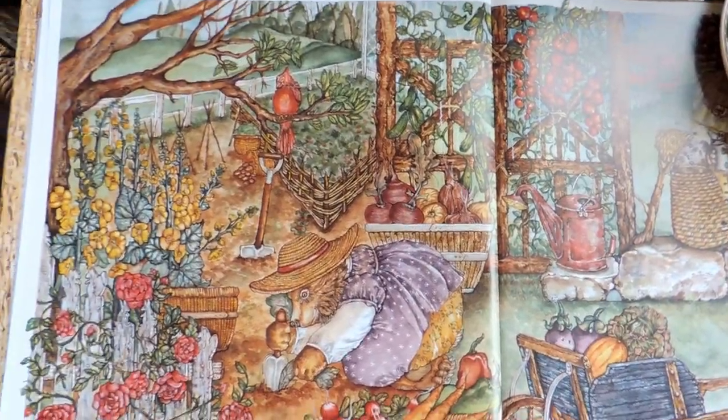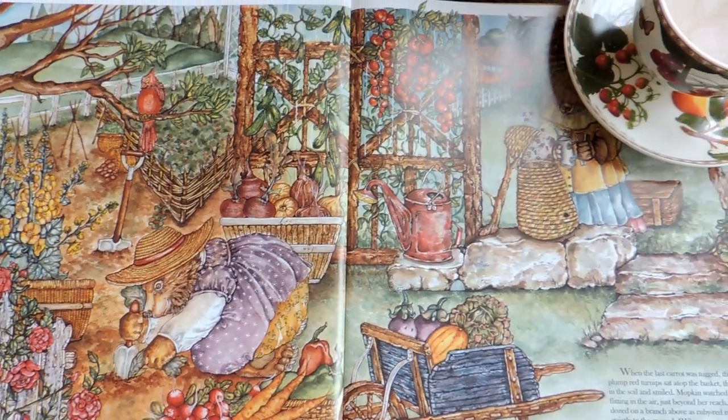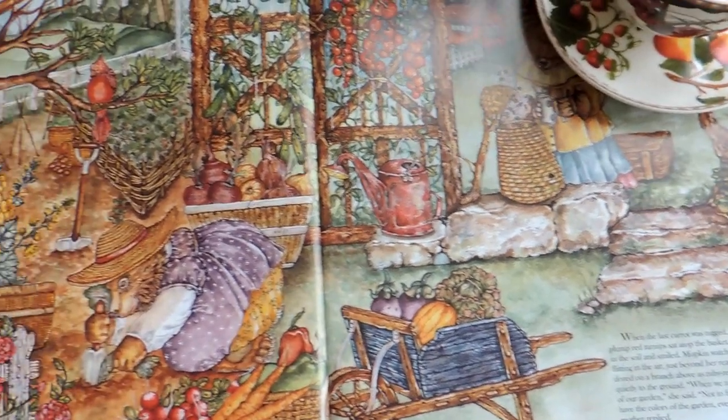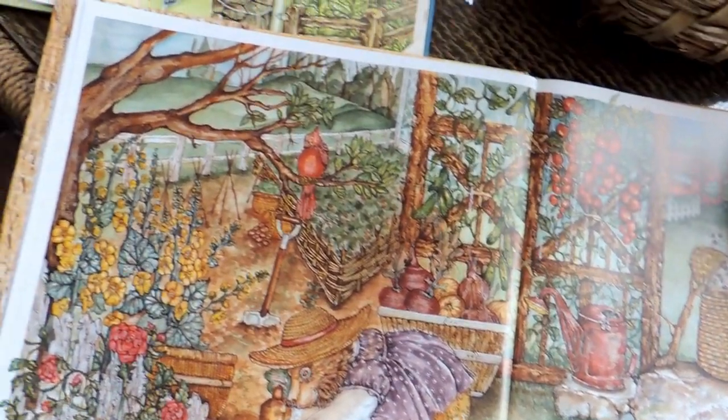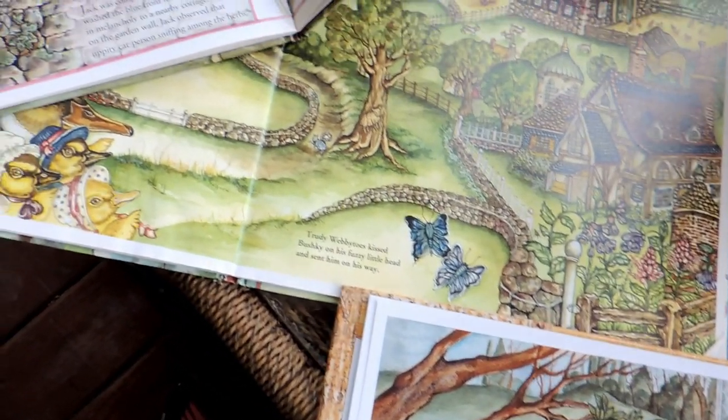Greetings from Hopalong Hollow, this is Geri. Today I'm going to begin with a group of videos that I'm going to film over the next couple weeks on how to build a potager the Hopalong Hollow way.